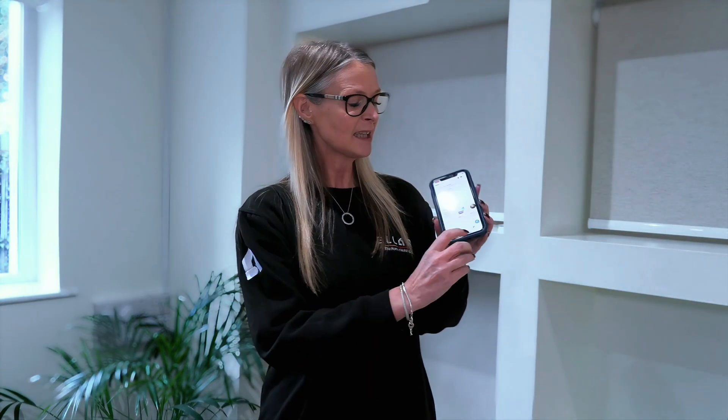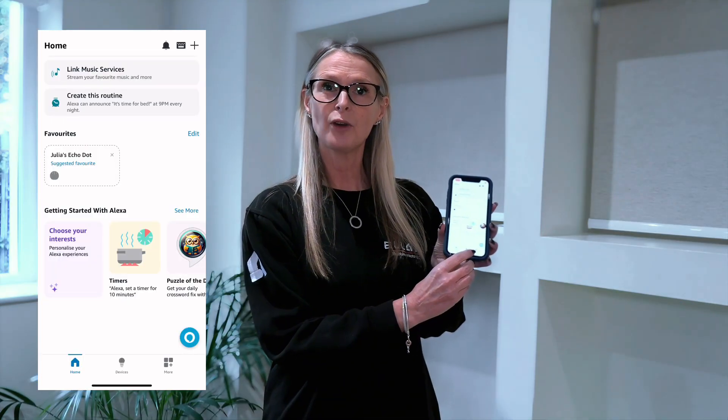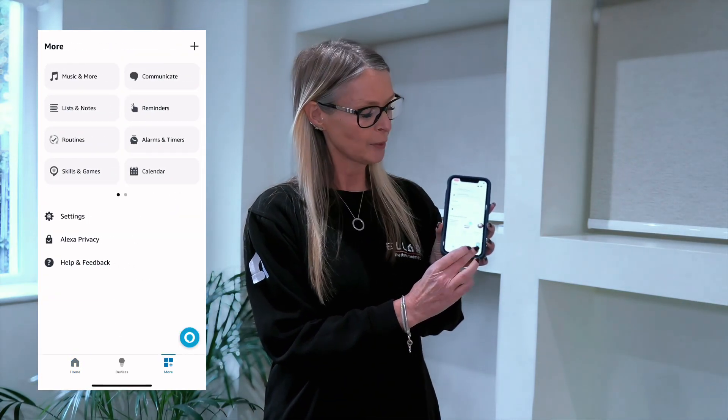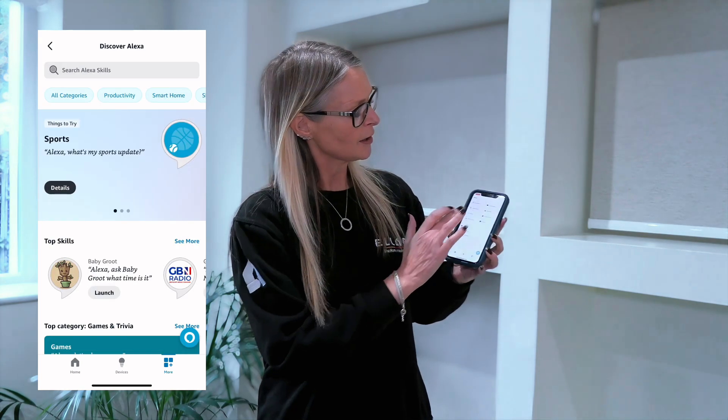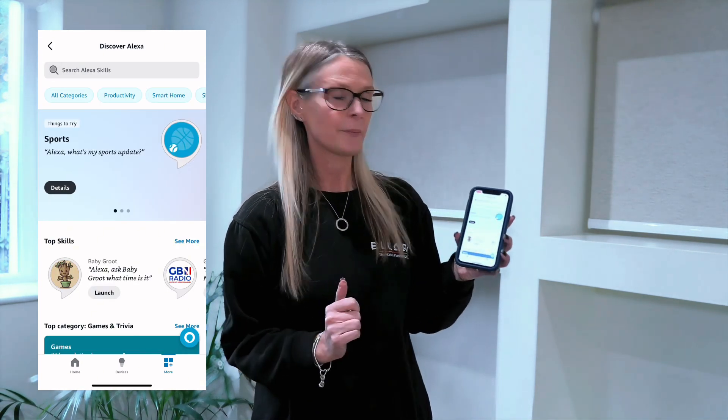Step one: sign in to your Alexa account. Step two: select the more icon, which is in the bottom right-hand side of your Alexa app. Once you click that, you're going to look for Skills and Games. Click on that.